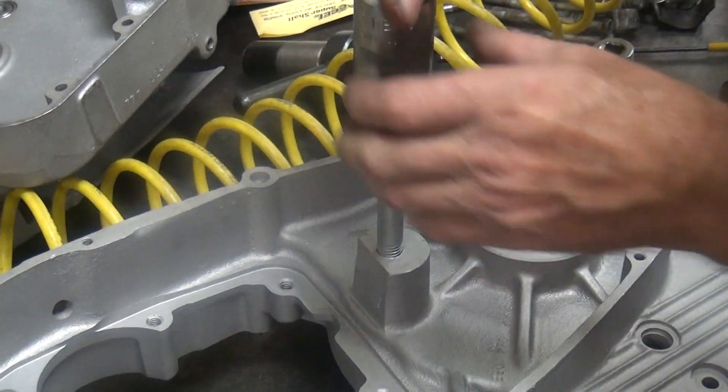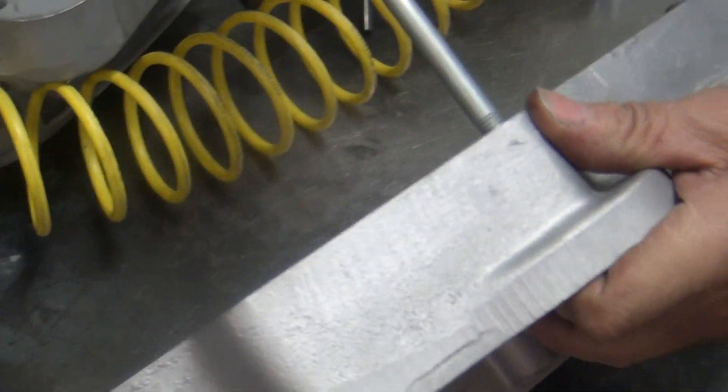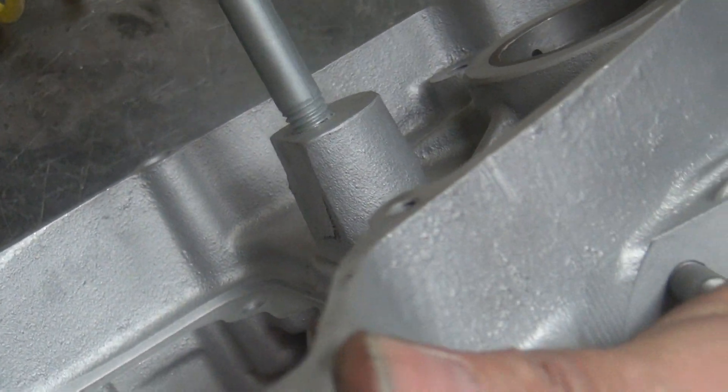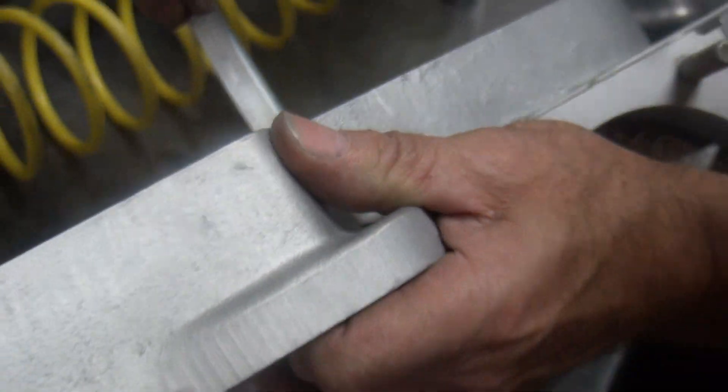So you got to remember what it is — four and an eighth. And how many threads are sticking out? Looks like about three, four... one, two, three, eight, three. At least a quarter inch worth.